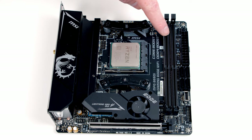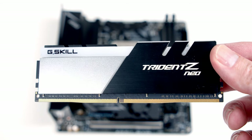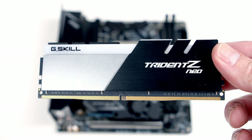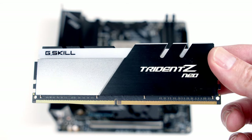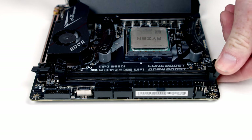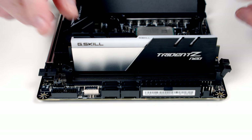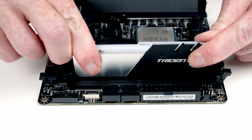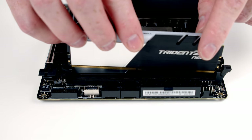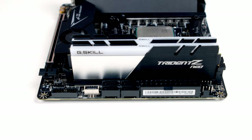Next we'll install the RAM into these two sockets. The gold connectors on the bottom are not of equal length — the one on the right is slightly longer than the one on the left — so it's important we line the RAM up the right way when inserting it. To prepare the motherboard, open the little clips on each of the slots, then line the RAM up with the socket and apply firm pressure to the top until it pushes and locks into place. Repeat the same process with the second stick of RAM.